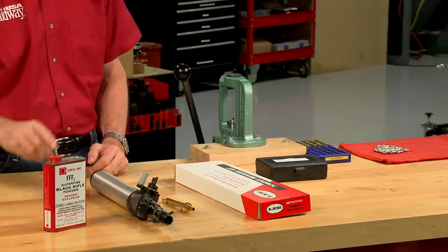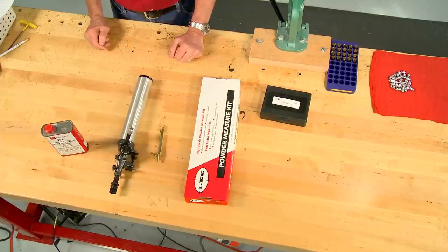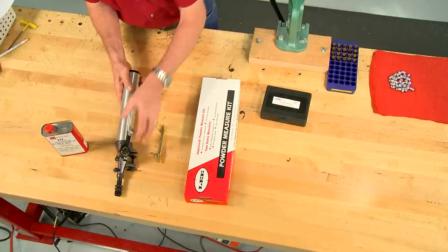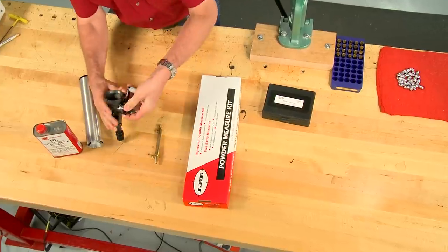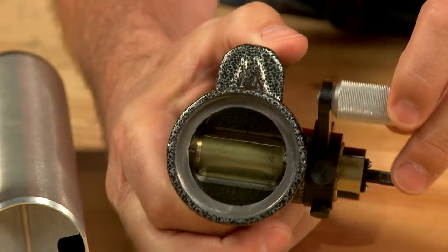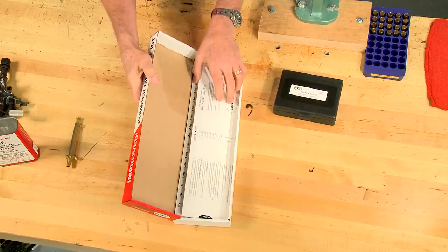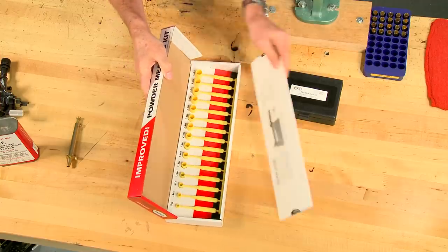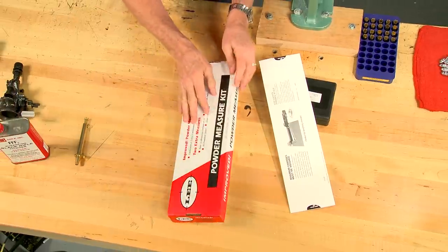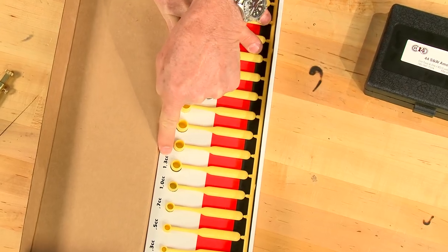The original cases were loaded with 25 grains of black powder. Several methods can be used to measure the powder. For high volume I like to use a measure specifically designed for black powder. A small adjustable measure could also be used, but for this project I'm going to dip the charges using this Lee dipper set. Checking the enclosed chart, the 1.3 cc dipper is the right choice.